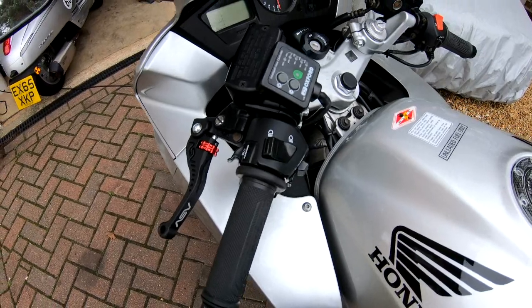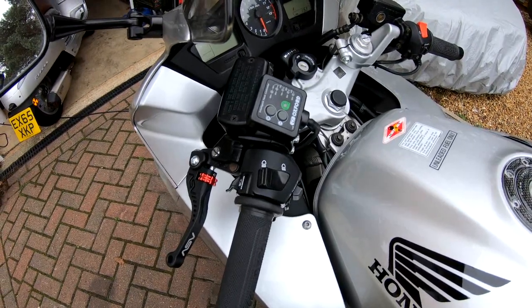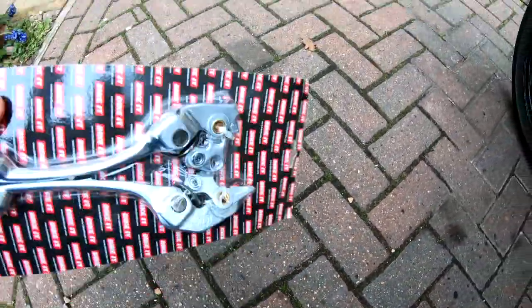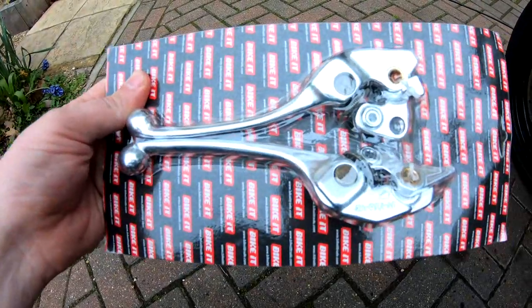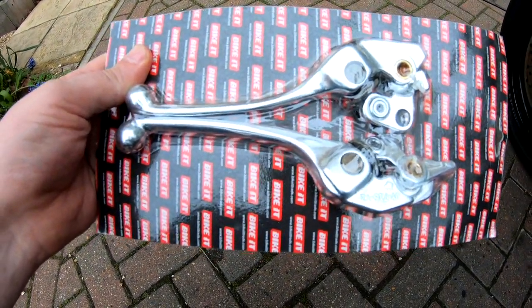So what I've done is picked up some OE style originals. Here they are. Not particularly expensive, but they should do the job.